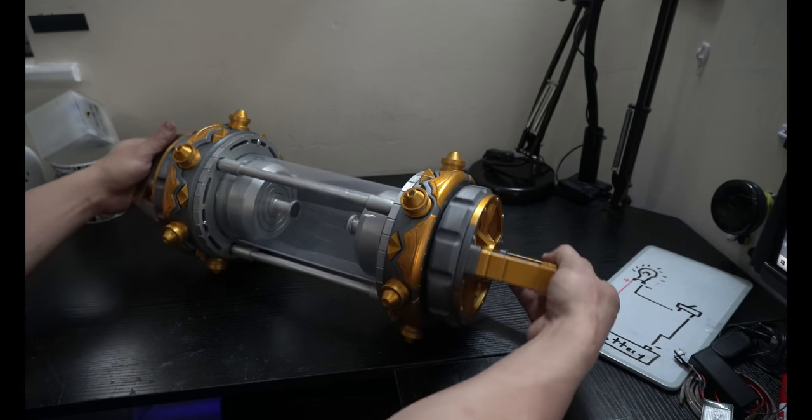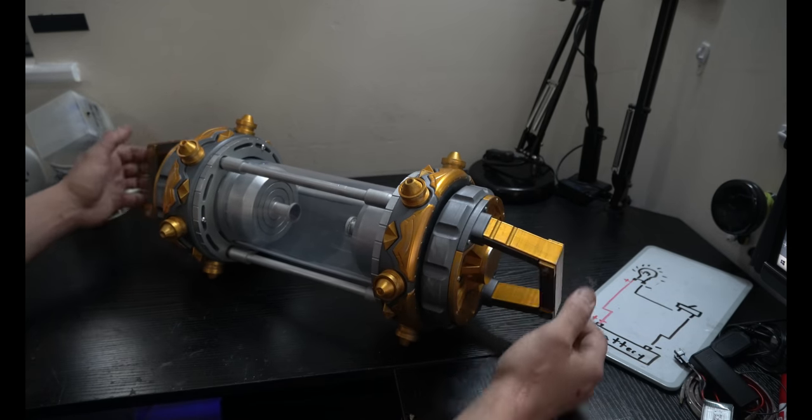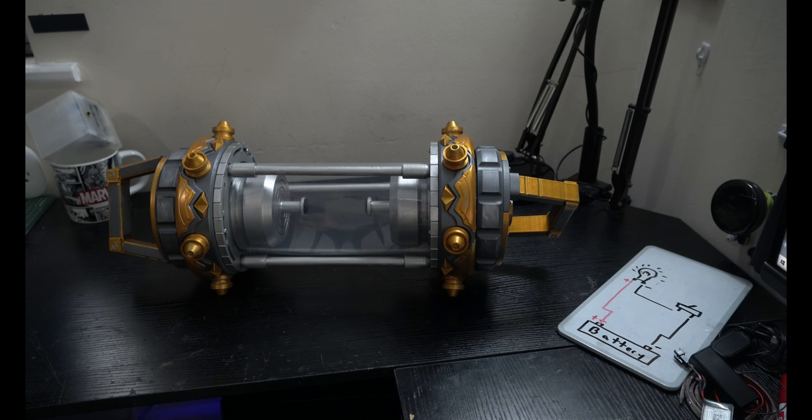Without the plastic hooked up, you can just twist the handles however you feel fit and you can recreate the scene where they teleport away. But that's how the whole unit goes together.